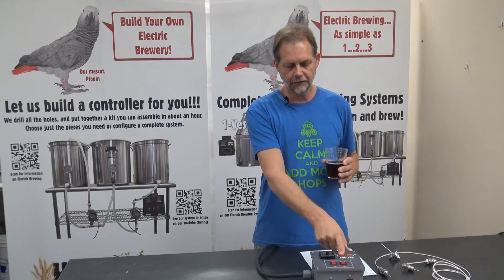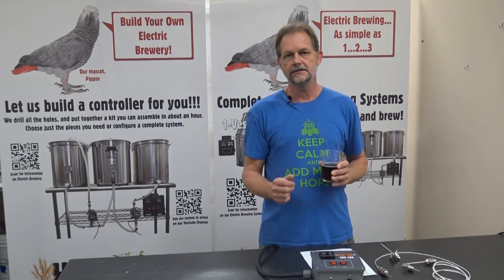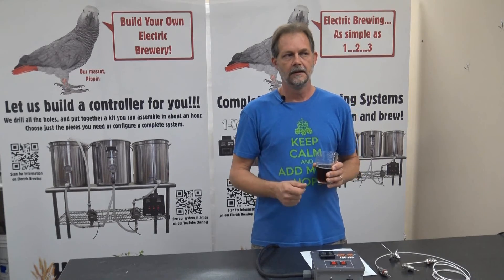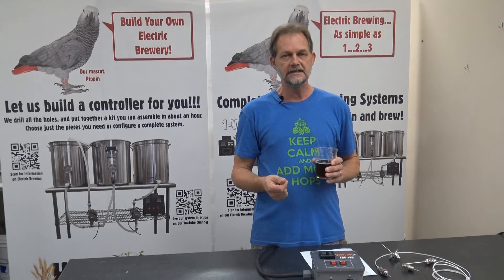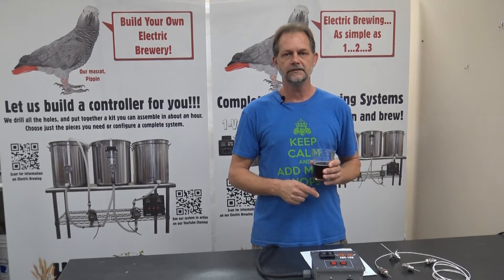The Warthog EBC-130 is the first controller in this series. It's designed for a single vessel system brew-in-a-bag. It's great for a two vessel system like the Brew Easy, and it has all of the essential functionality to run a three vessel brewing system.